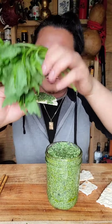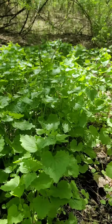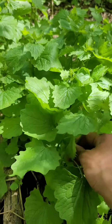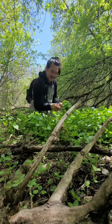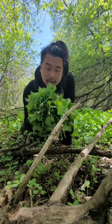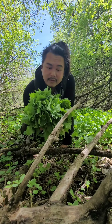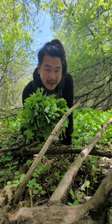Let's make garlic mustard pesto. Let's go find some garlic mustard. Here's a whole patch of them right here. These are beginning to get a little old so I'm just gonna grab the tips like this. I've got a nice bouquet of garlic mustard. Garlic mustard is a very invasive plant, so don't be shy about picking these or just destroying the entire patch.